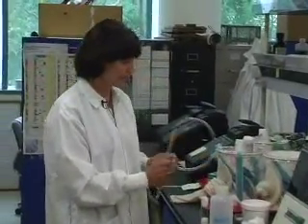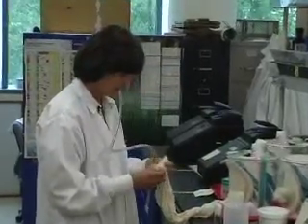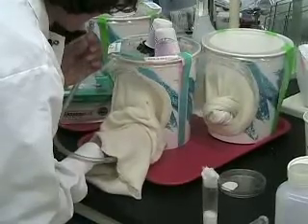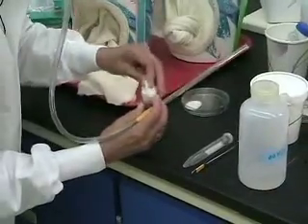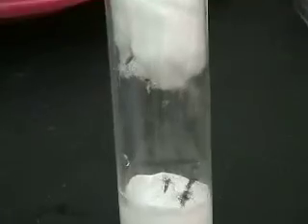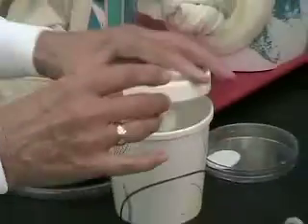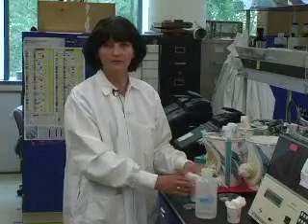Right now I am going to collect 6 to 10 females. I transfer females to the Drosophila vial and I am going to put them into dark conditions, and put in the chamber which has 27 degrees Celsius for 1 hour and 15 minutes.